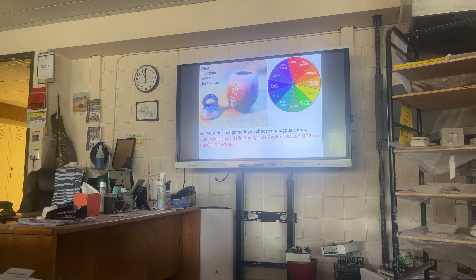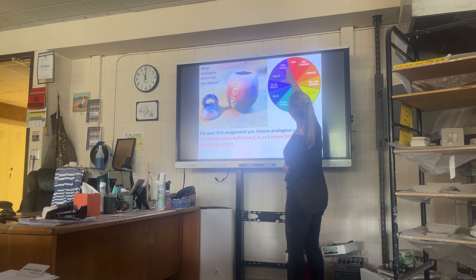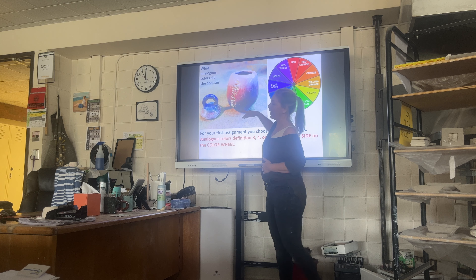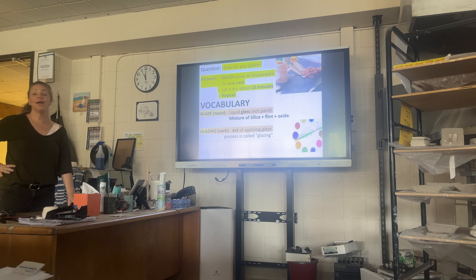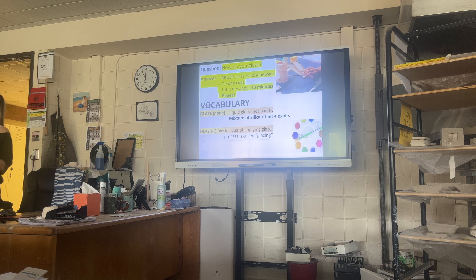I recommend if you're stuck on colors and you don't know what to do, try to stay within an analogous color scheme — three, four, five colors side by side on your color wheel. So if you were to do red, you could pick red, violet, orange. I wouldn't pass into other areas. This is an ombre — I have an ombre how-to video. You want to have your colors unified, not random. That's what makes your work look the best and the most advanced.